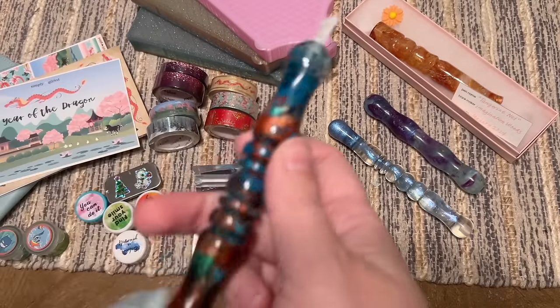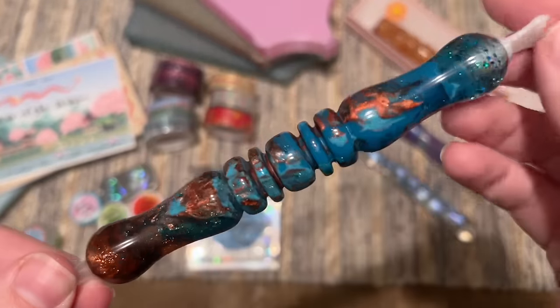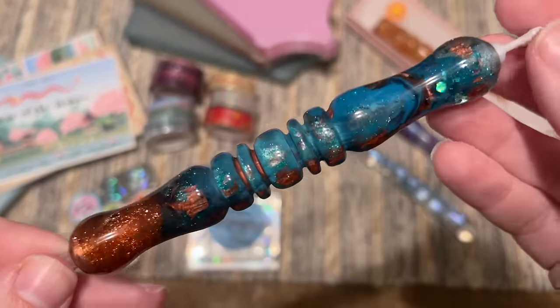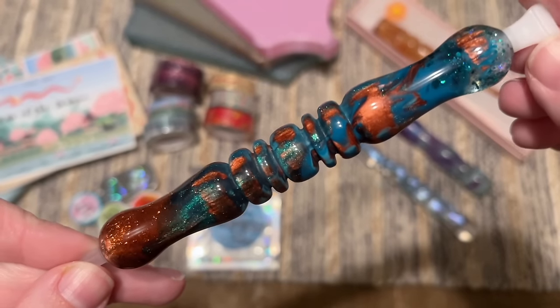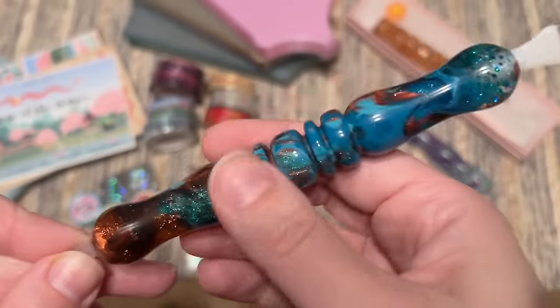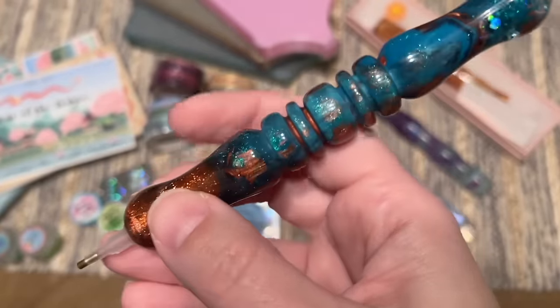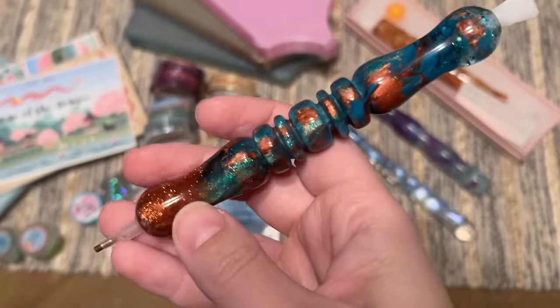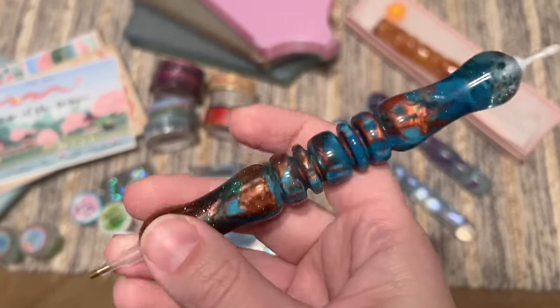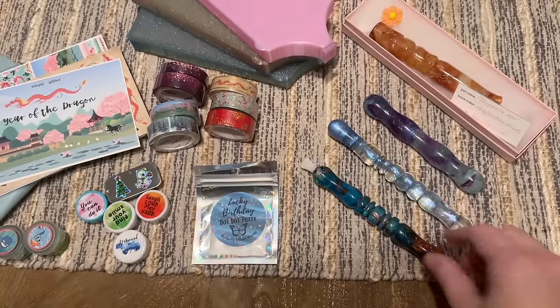Oh my goodness, I just love the blues and coppers in this pen — and that sparkle, my goodness! Gorgeous. I love the turning style; they do a nice smooth and shiny polish and finish on their pens. Very comfortable to hold. This one is the Lucky Birthday colorway and it was from earlier in January.